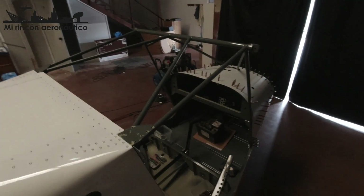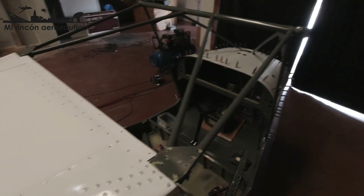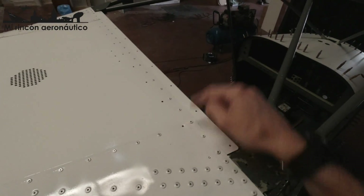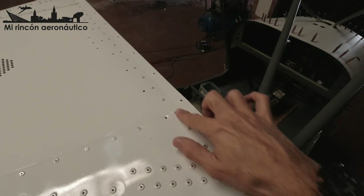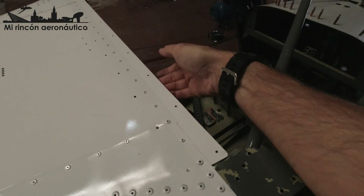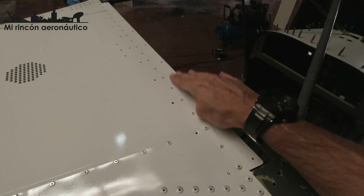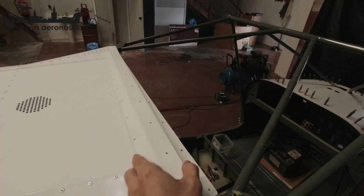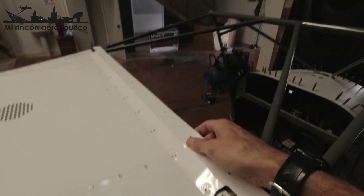Tenemos ahora mismo este estado del fuselaje. Antes de pintar —y se me olvidó comentarlo en un vídeo anterior— habíamos remachado toda esta fila, pero se nos había olvidado poner esta pieza de aquí. Antes de pintar el fuselaje he tenido que quitar todos estos remaches, introducir esta pieza entre el revestimiento y el marco de aluminio que hay debajo, y volver a remacharla. Esta pieza es sobre la que va instalado el techo de cristal, junto con esta otra que va por encima. Entonces ha llegado el momento de remachar esta pieza aquí.